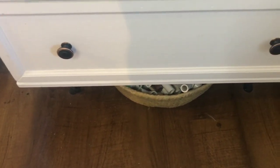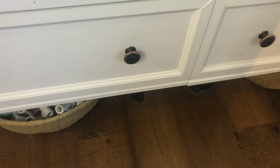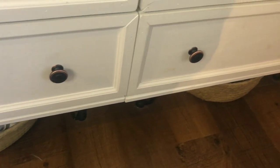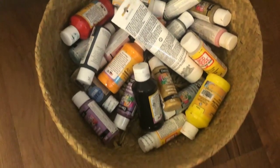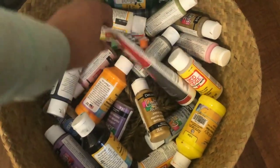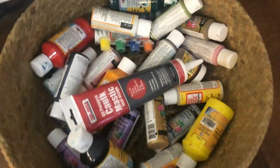Underneath the dresser I keep these little baskets. The dresser itself is from IKEA and the two little baskets underneath are also from IKEA. These are those foldable belly baskets and I keep my paint in one.